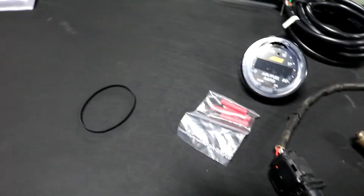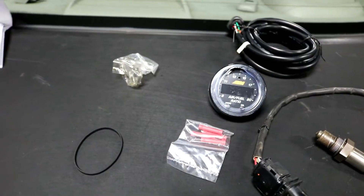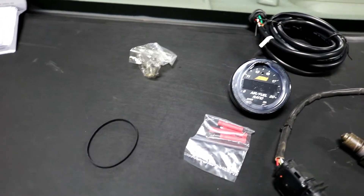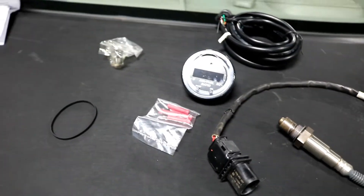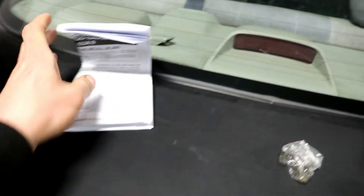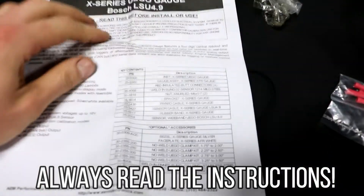We also have a few wire crimps and a rubber band. We're supposed to have a bung that was provided in this kit, but someone opened the box and took it — not a big deal, we can get another bung. And there are instructions here which also come with a list of what's supposed to be packaged in the box. You can read them when you open yours, and they include the wiring schematics showing how it should be wired in the car, which we'll also cover in this video.